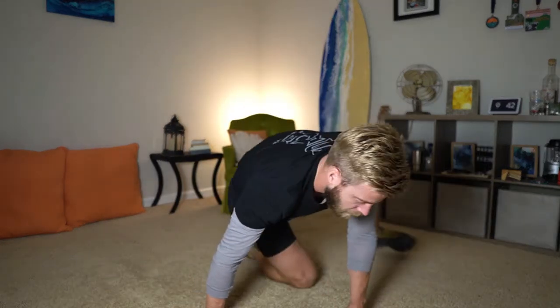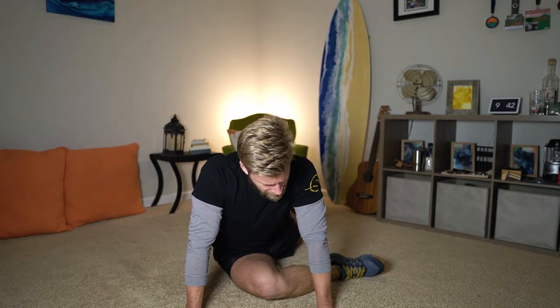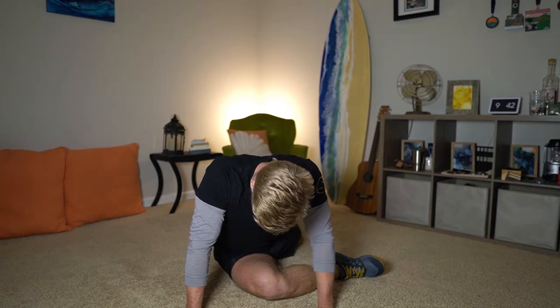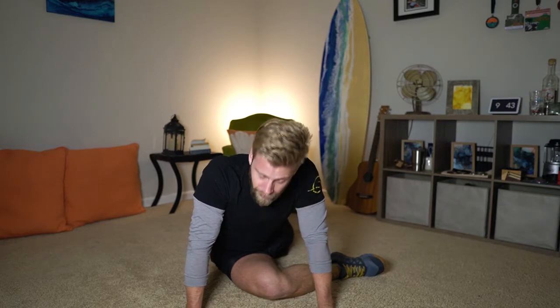Good. We're gonna go into our pigeon — fold one leg in front, knee about 90 degrees or a little inside of 90. Work on rotating that back leg to square up your chest over that front leg, and we're gonna lean forward. Man, my glutes are tight — I need this. We're gonna hang out here for about 90 seconds on both sides. It's funny how sometimes you don't realize how tight you are until you try to stretch. I did not mean to get this tight.